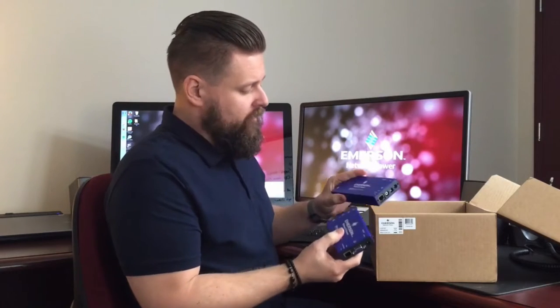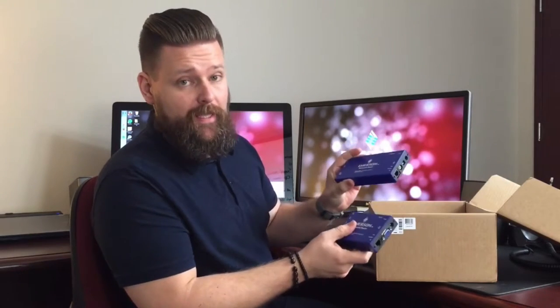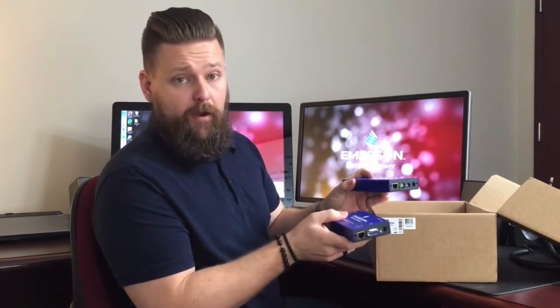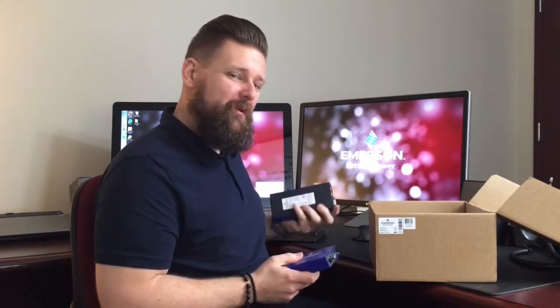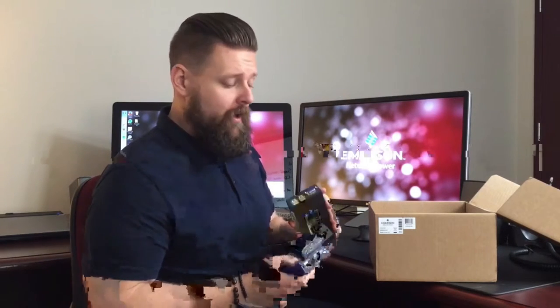Included in that tray you're going to have your local and your remote side — this is the transmitter and the receiver of the pair. This connects to the computer end, and this will connect to the keyboard and mouse at the remote user station. In a future video we'll go through all the connectors and the functionality of the 3010 pair along with the rest of the Longview extension product line.